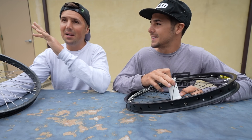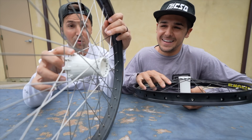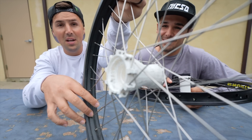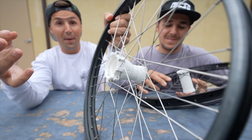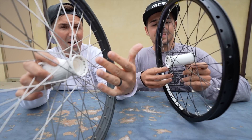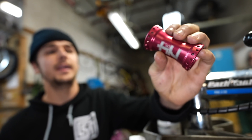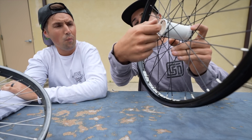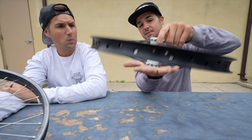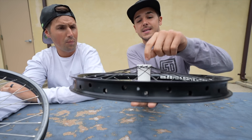If you look at this hub, the one Maddie created himself, you can see on both sides there are very different flanges than a regular BMX hub. On one side it's similar to a Primo hub, where all the spokes actually go through the inside of the hub. He did this because when you 3D print, you have to print things standing up so the material adheres together better.